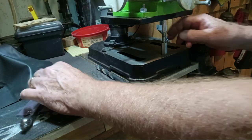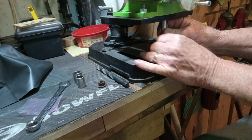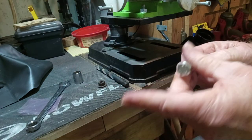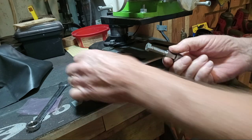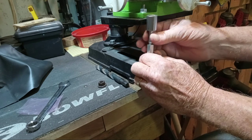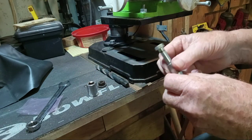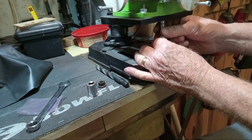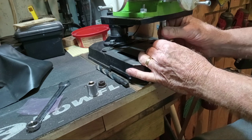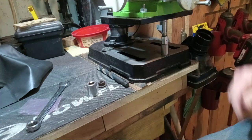Then I took it one step further so it would be even more stable. I put some sockets on to give it more stability — you can put it on either end and stick it under there, and it gives it a little better base.